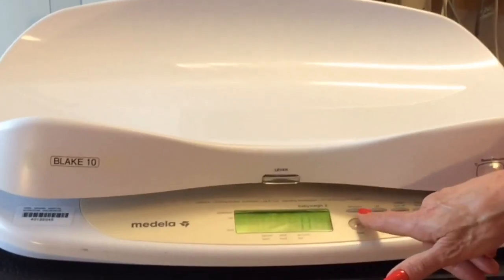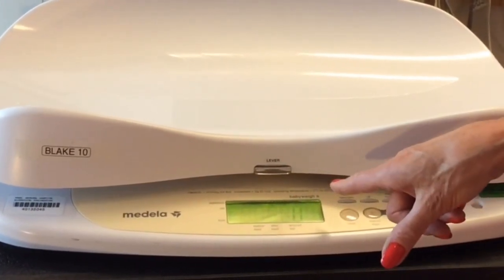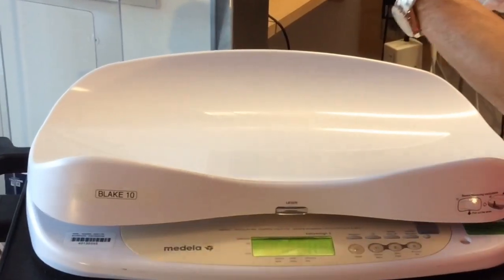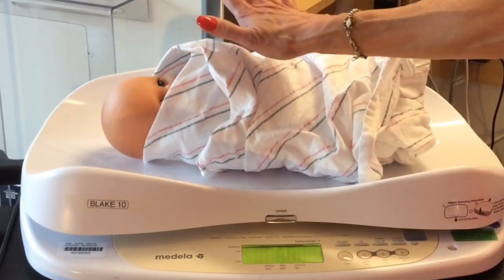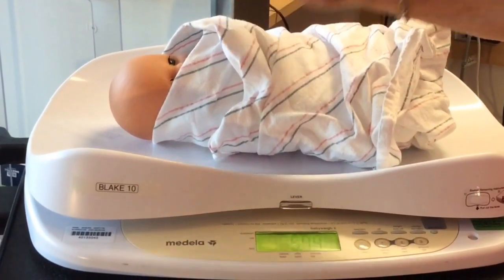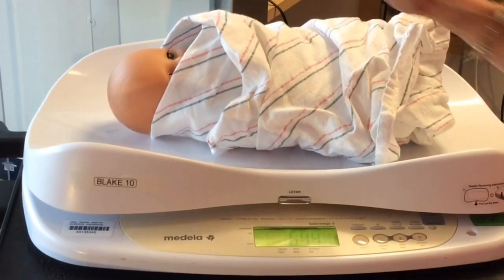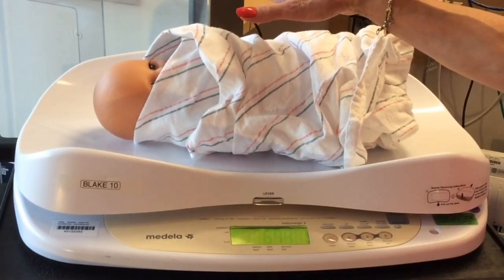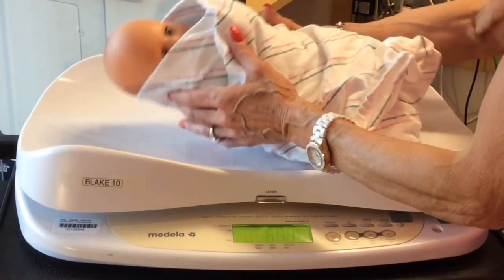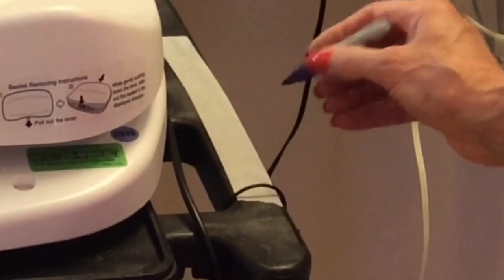Swaddle the baby. Press the button on and wait to see the zero appear in the display. Place the infant on the scale holding one hand over the baby. Then you wait until the display indicates lock. You're going to press 1 to store the pre-weight. Then remove the infant from the scale and write down the pre-weight.